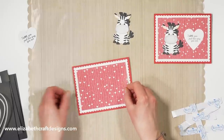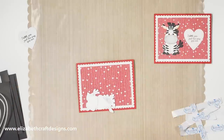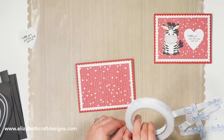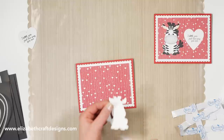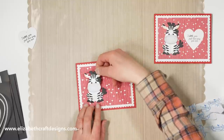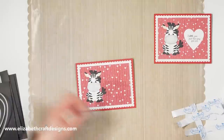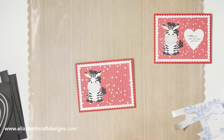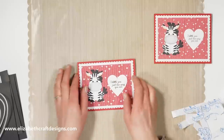My heart goes on, and my little zebra goes on the left, and then the sentiment on the right. There you go.